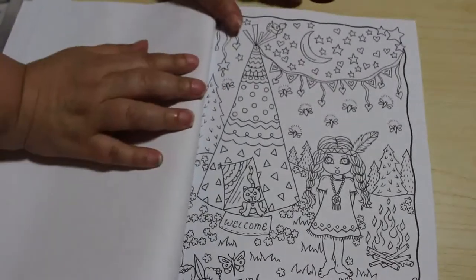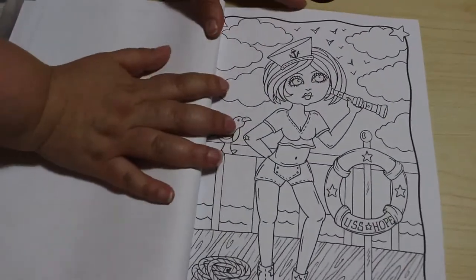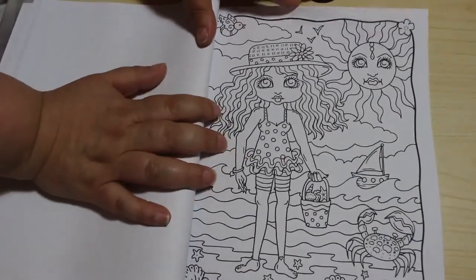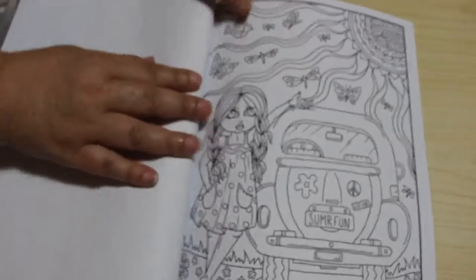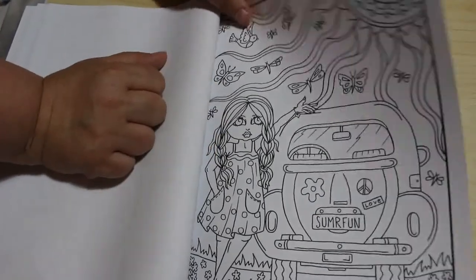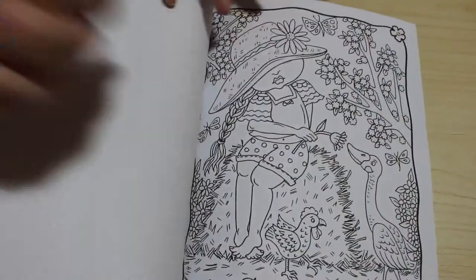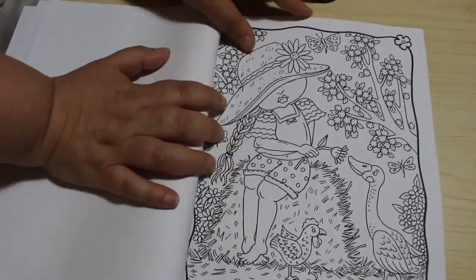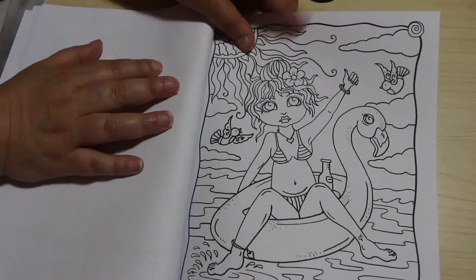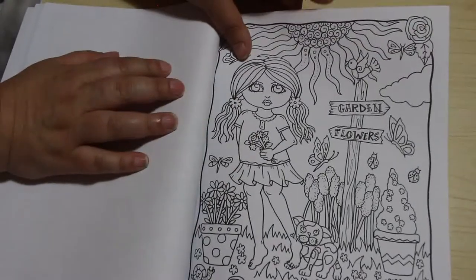This is such a sweet book. I really like this one. A sailor girl — that's a cute one. On the beach with a bucket collecting shells. Summer fun. A little bug. These are just so adorable. I think I might have to colour this one — I really like this one. That's got colour all over it, that's gotta be done. Garden flowers. I like it.